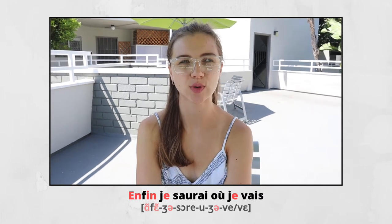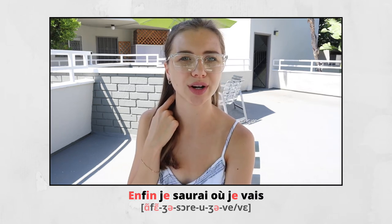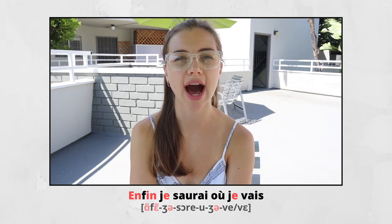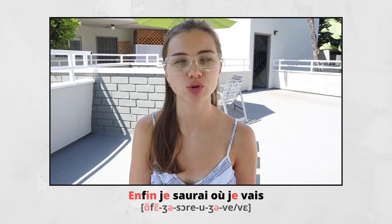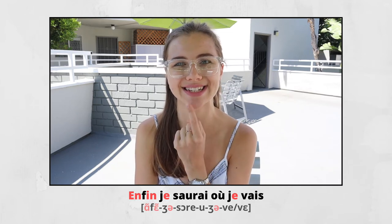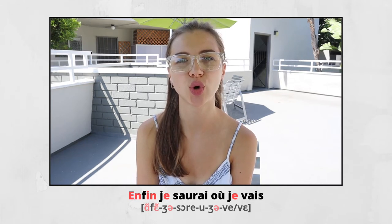Here we have the O sound and it's closed — that means the pronunciation is tense and your lips are actually closed. O. And your tongue — you pull it back. SO — RE. It's E ouvert, open E. SO — RE — OU. When you pronounce OU, you pull your tongue back again. JE VAIS. Here it's closed E — E — you smile. It's like E, E — the same position. JE VAIS. ENFIN, JE SAURAIS OÙ JE VAIS.